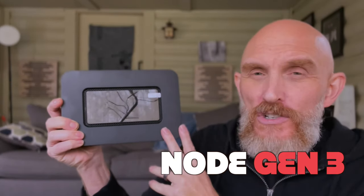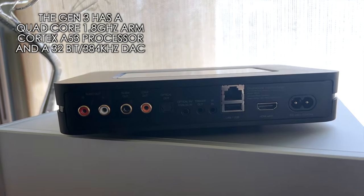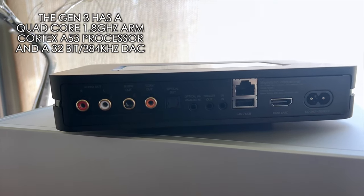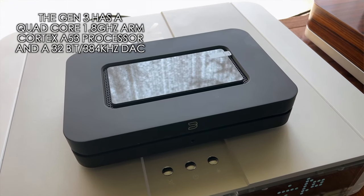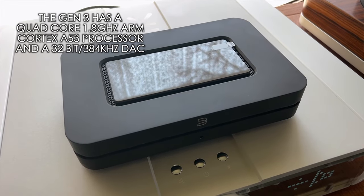The number one streamer I recommend to anyone and everyone is right here — the Bluesound Node Generation 3. It is a streamer with a DAC built in. It has USB out to a DAC, coax out to a DAC, a subwoofer out, and analog outs if you want to use the internal DAC. The Gen 3 Node has a new, improved DAC over the previous generation.